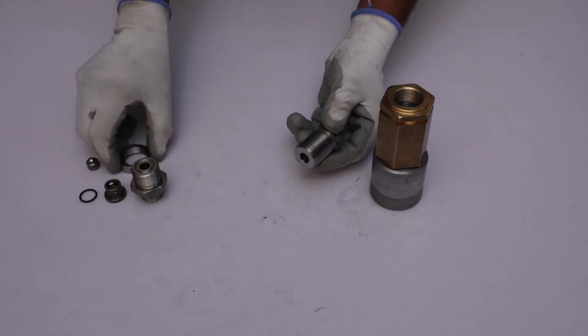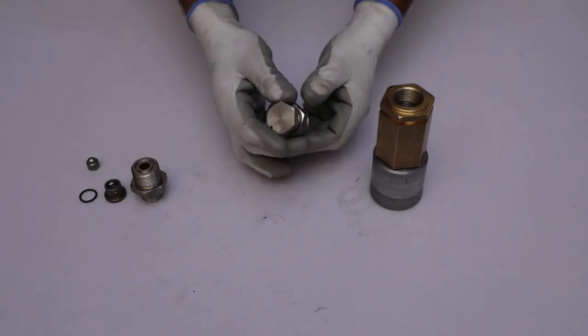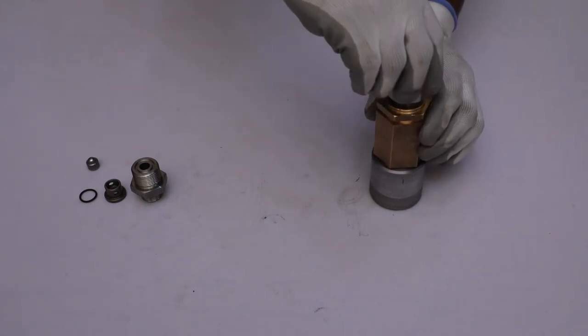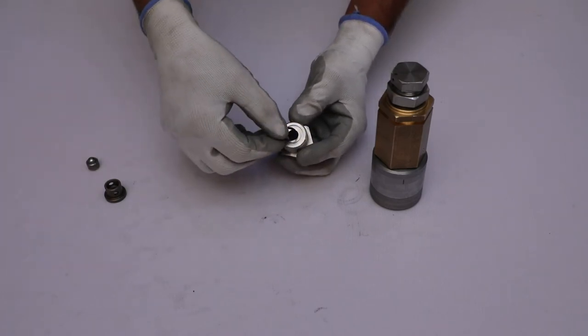Assemble the lock nut onto the adjusting screw, and then assemble the adjusting screw on the top of the main body. Place the o-ring on the surface of the S10 nipple.